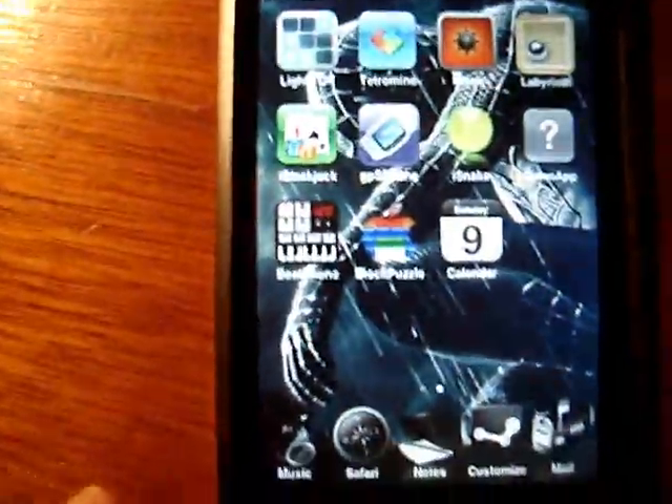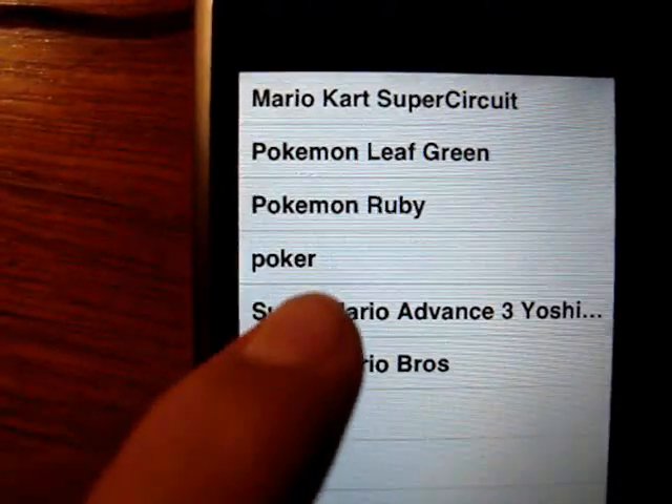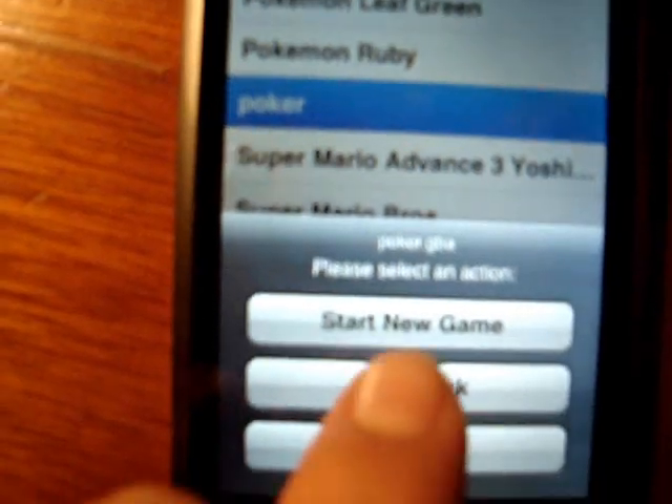Now you go to GPS Phone, and there are all the games. Poker is right over here. Start new game, see if it works — oh yeah, it works.